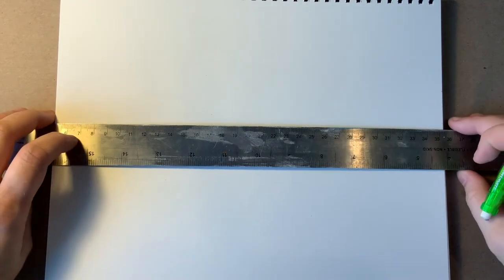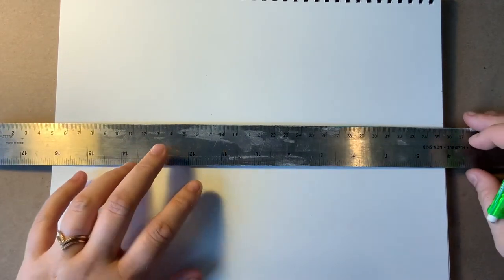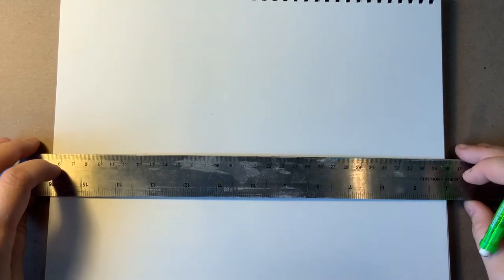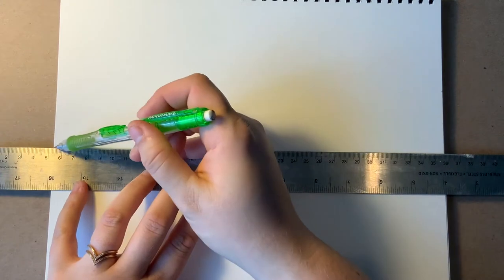First thing you want to do is create your horizon line. The horizon is where the ground meets the sky. I tend to do it half, or maybe a little bit lower than halfway up your page. Now we need to put in our two vanishing points — there are going to be two dots on our horizon line.